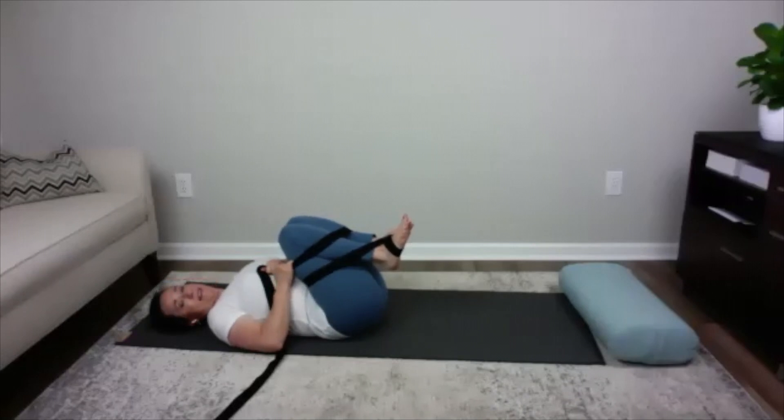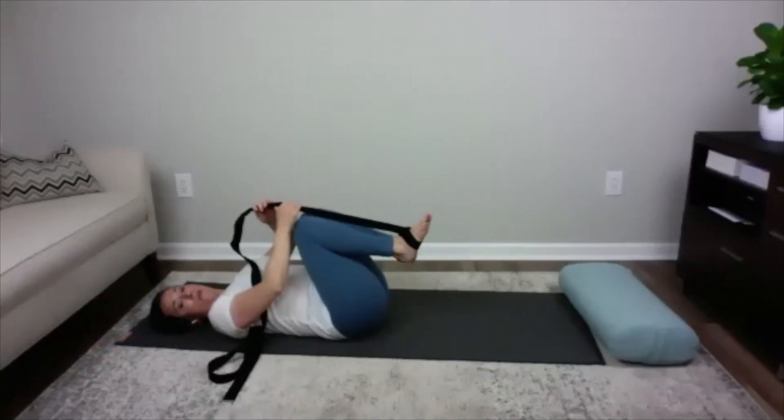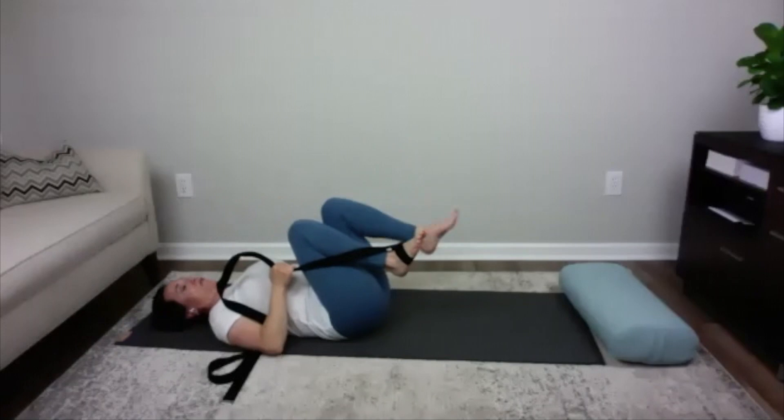Bring your right foot up to your chest, take the lasso and bring it around the right foot. Keep both knees to the chest and wrap the strap around both knees. Take a deep inhale and on the exhale pull your knees into your chest — it's like a full bind of both knees into your chest. Lengthen your neck, settle your chin, and take two deep belly breaths.